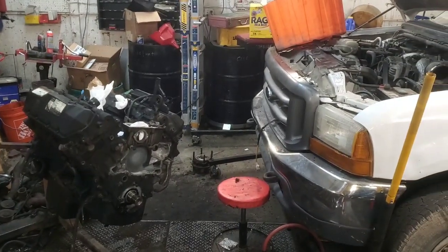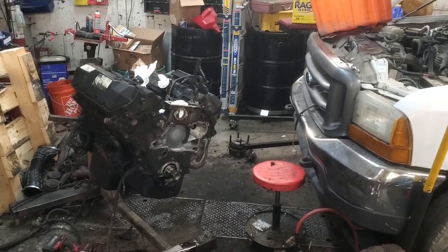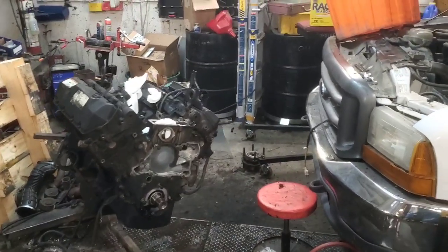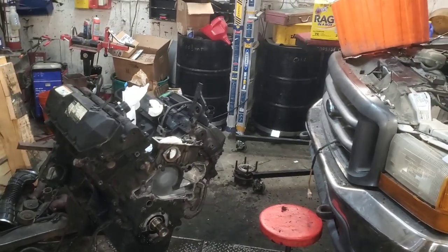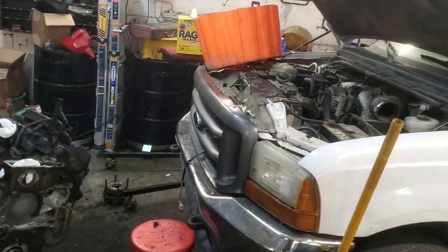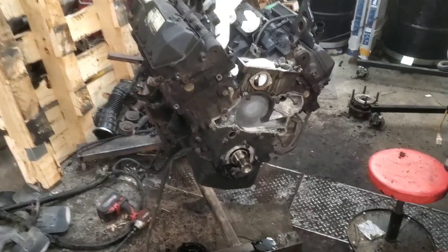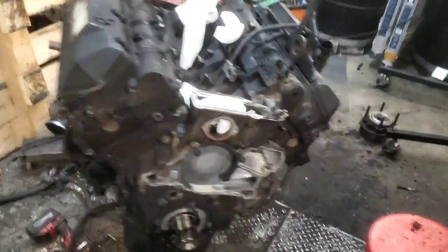Hey folks, welcome back. I thought I'd bring you along and show you this new heavy-duty engine stand that I built. It took me about an hour and a half, maybe two hours, gathering up things I had laying around. The only thing I had to buy was the wheels — I probably should have gotten a little bit bigger wheels. Anyway, I've got this engine here, it's a used engine out of a wrecked van, and we're getting it tore down so we can reseal it and get all new parts. It's going into this pickup here — it's a 7.3 Power Stroke.